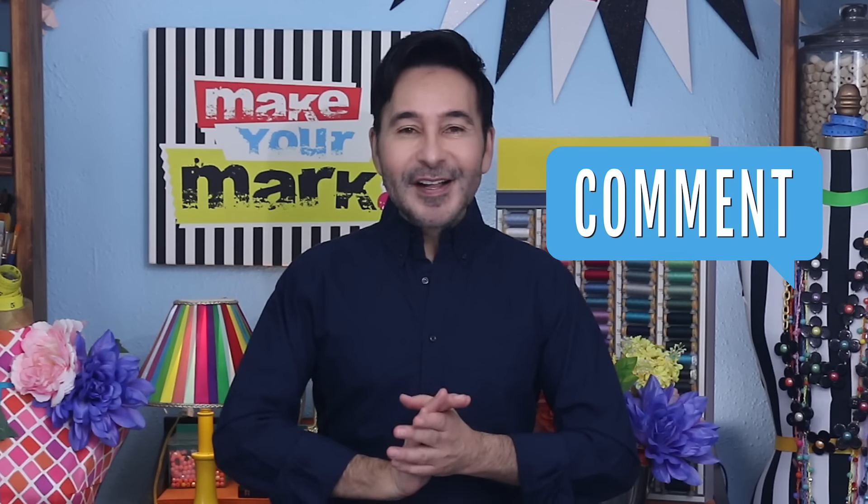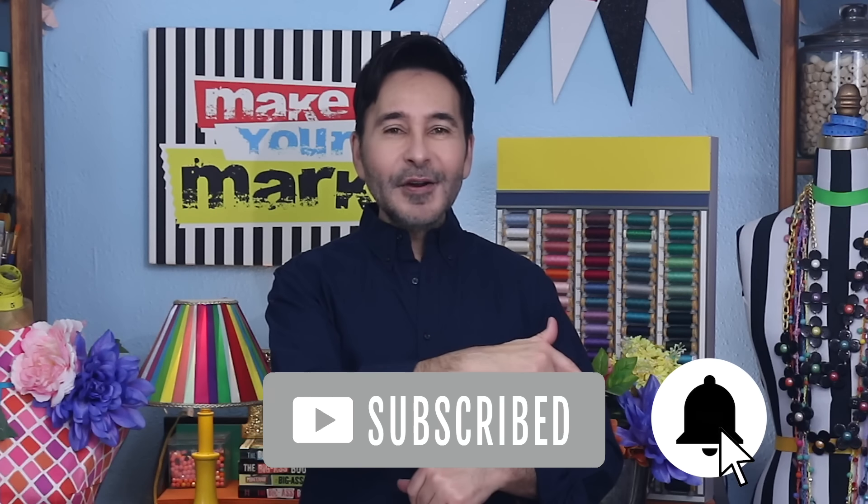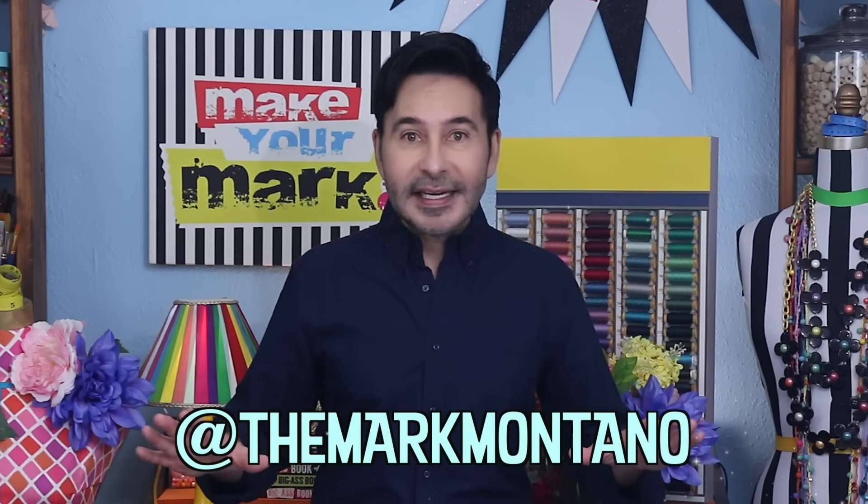I'm going to leave a link to Artistic Vivations and everything I used for this project in the description below. Thumbs up if you like this video. Leave me a comment and I will get back to you. Subscribe to my channel if you haven't already. Press the notification bell so that you know when I have a new video. Make sure to follow me on Instagram at TheMarkMontano for tons of ideas.